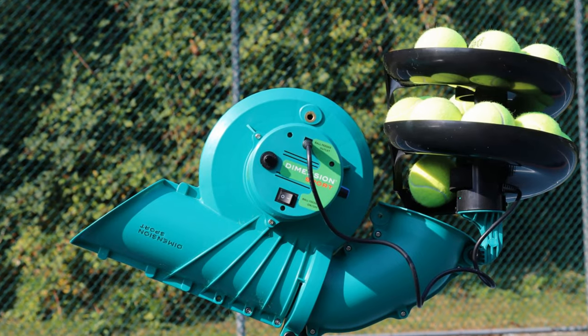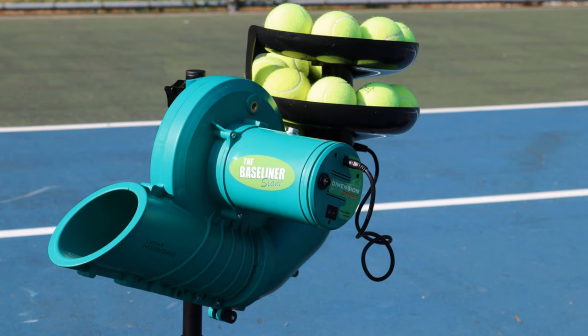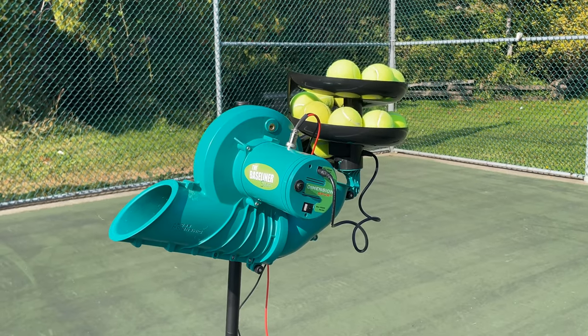Introducing the new Baseliner Slam Tennis Machine by Dimension Sport. As one of the most affordable machines on the market, it can be used anywhere from the tennis court, to the driveway, to the backyard.